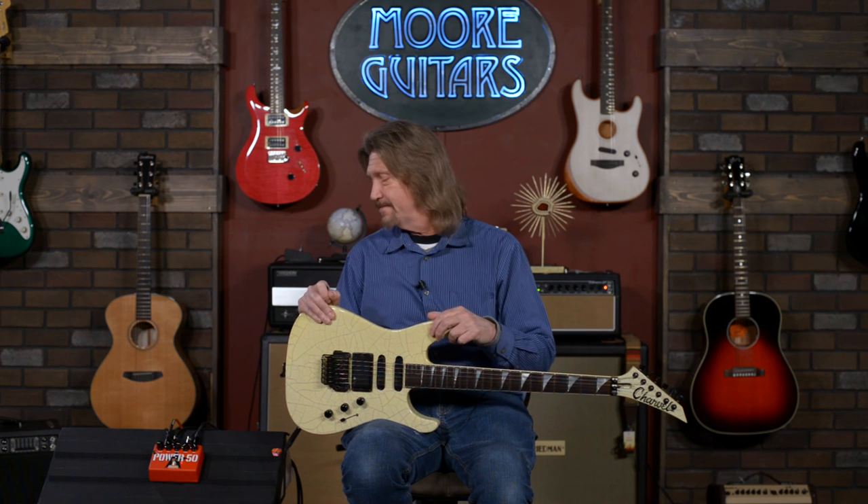Definitely check out the MXR Power 50 — an emulation of the JCM 800, particularly the 2205 series. If you've got any questions about this or any other piece of gear, give the people a call here at More Guitars. They'll steer you toward the perfect amp or pedal for whatever tone you're chasing — they're the experts and would love to talk to you. Till next time, everybody stay safe and have a great day.